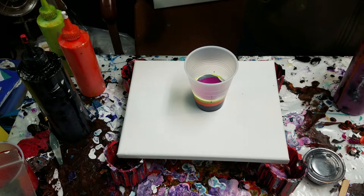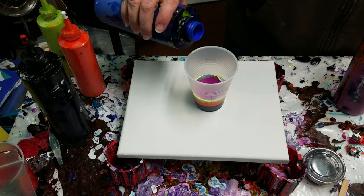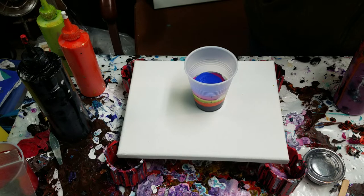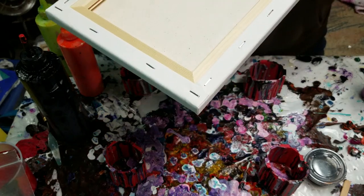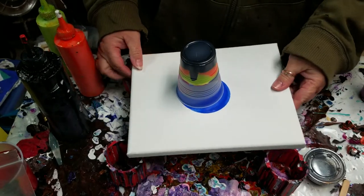And then this blue — if I can get the lid off. It's quite obvious I've not been painting much lately; all my lids are stuck. This is quite a bit of paint in here for this small canvas, and my paints are quite thick, definitely on the more thick side. I don't know if they're just mixed thick or if it's because it's so chilly out here, but we are gonna flip.